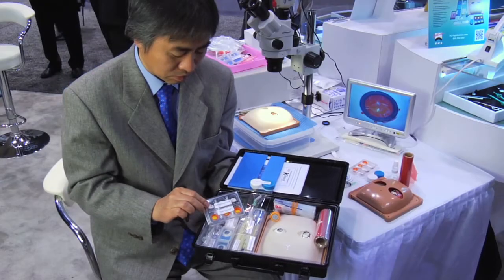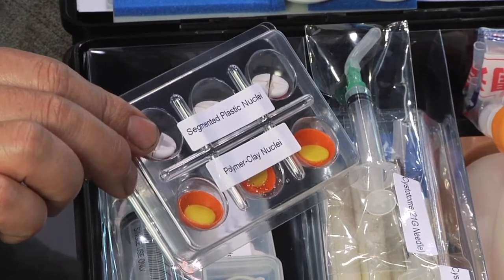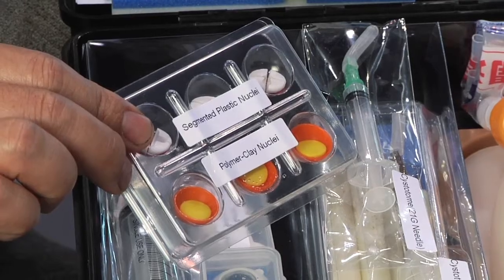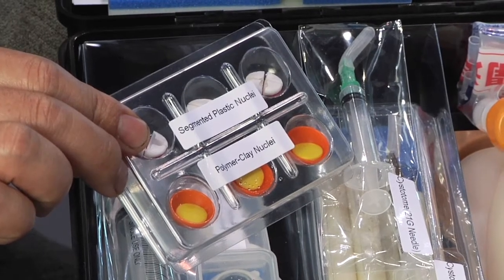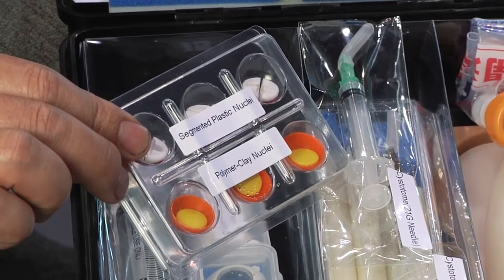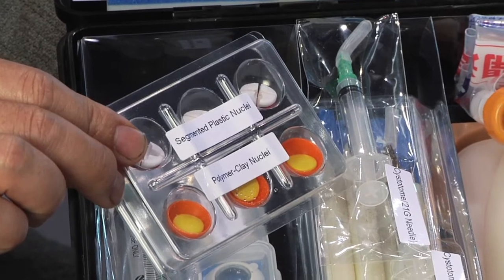Also in the kit are segmented plastic nuclei along with polymer clay nuclei. These are used to practice basic instrumentation and nuclear segmentation techniques like divide and conquer, stop and chop, and phaco chop. After practicing with the segmented plastic nuclei, these same techniques are practiced on the polymer clay.